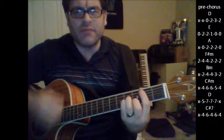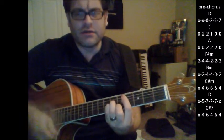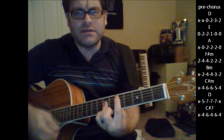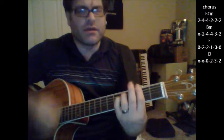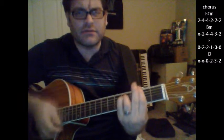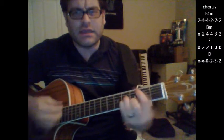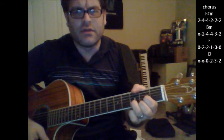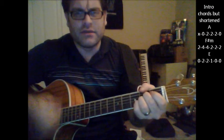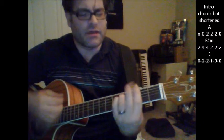Here's your build: B minor, C sharp minor, D and a C sharp 7, F sharp minor, B minor, D and an E.